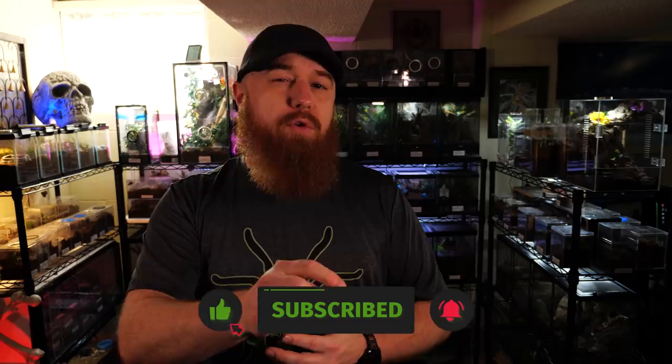Welcome to the Tarantula Collective. My name is Richard, and if you enjoy species-specific care and husbandry videos like these, please be sure to hit that subscribe button down below and don't forget to click the notification bell and turn on all notifications so you don't miss any videos that I upload in the future.